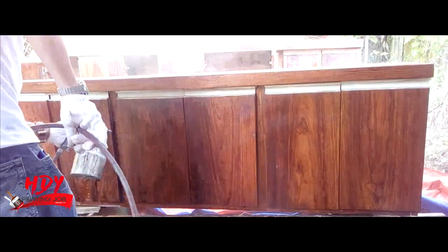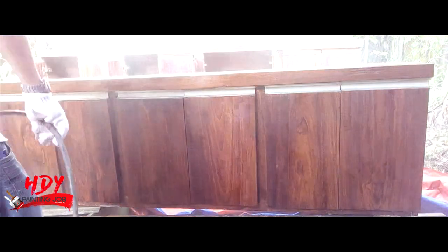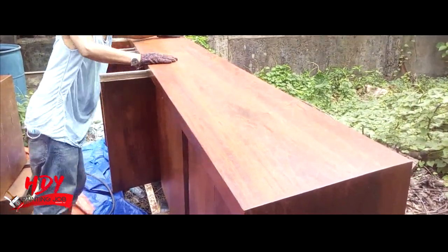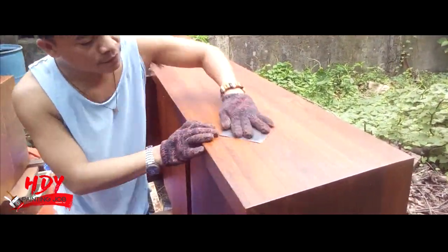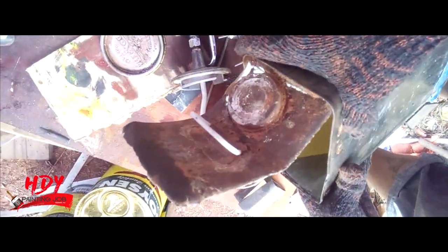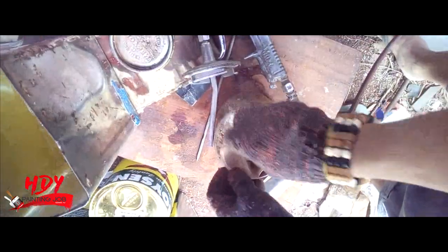After retouching, spray sanding sealer then sand it using number 240 grit of sandpaper. And then apply the final coating — use clear gloss lacquer. If thinning is required, use lacquer flow and lacquer thinner.